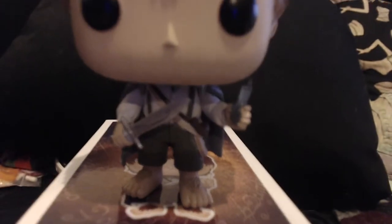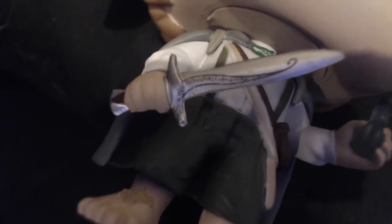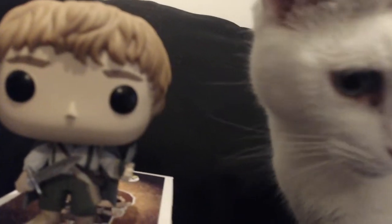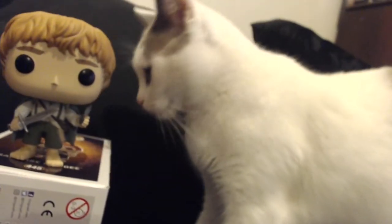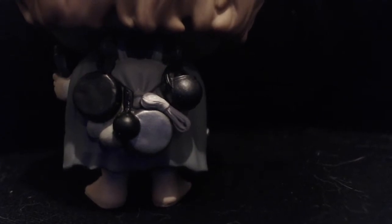Samwise, he looks really great as well. There's the detail on the sword — I can't get a good close-up on it, but it's got tiny elvish on it. And this is my cat, she likes to interrupt me when I'm doing everything. But Sam lives to fight another day. Also, when you turn him around, you can see the detail they've put on the back. They've got his pots and his pans, his elvish rope. It's got everything. It's really quite stunning.